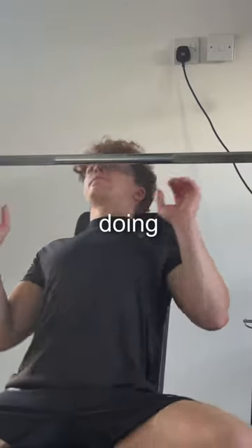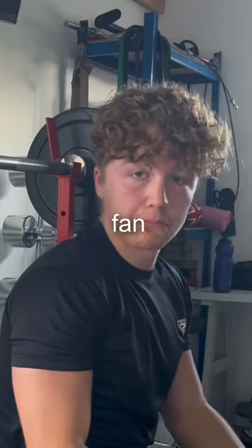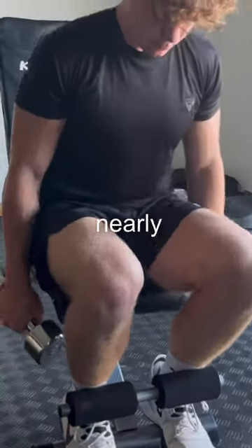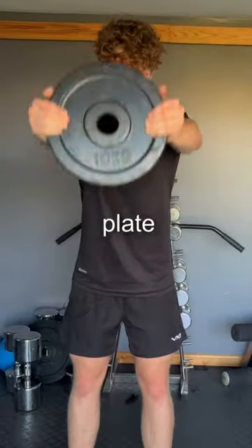He starts off with front delts, doing barbell press, which I was a big fan of actually, and dumbbells as well. We then did some seated laterals, which nearly went wrong, and plate raises.